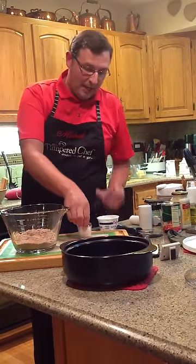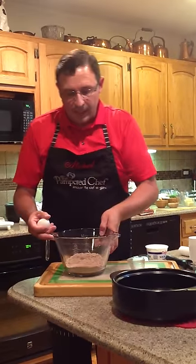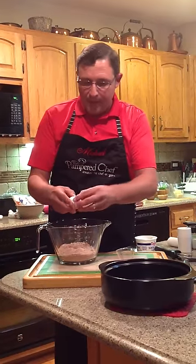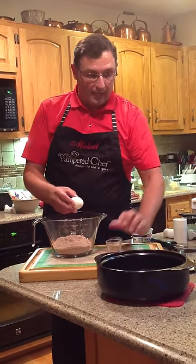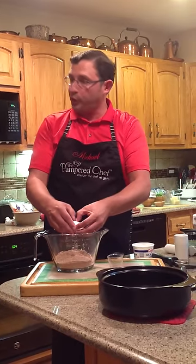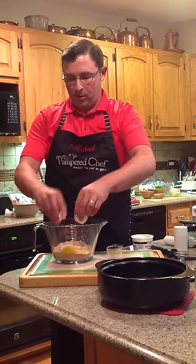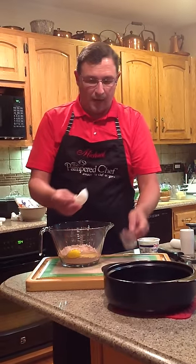I'm going to take my little egg — I've got my egg sitting in the little mini Easy Reed measuring cup. This is a great scooper for your canister, your coffee, for sugar — as well as a four-tablespoon measuring cup. So there's our egg.